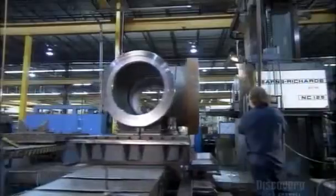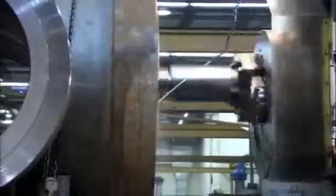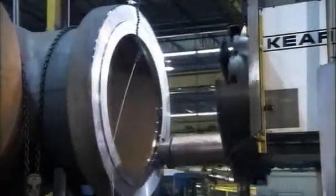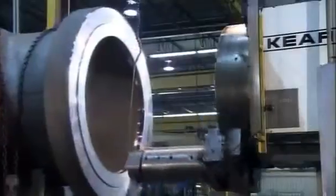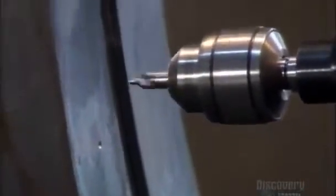First, an automated horizontal boring mill prepares the valve body for assembly and for a controlling mechanism. It takes a controlling mechanism or motor, not a hand wheel, to open and close a wedge that weighs about 1,500 kilograms. An automated drill then pilot drills the flange of the valve body, centering the holes used for the bolts that will connect the valve cover.